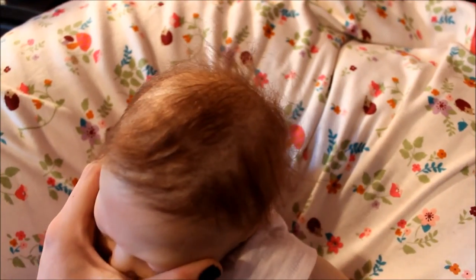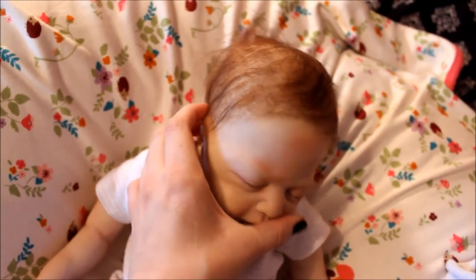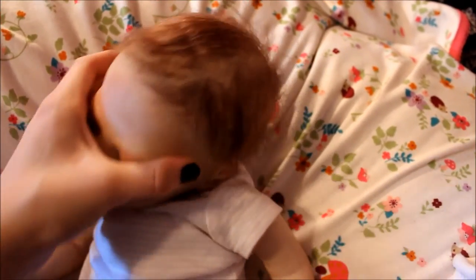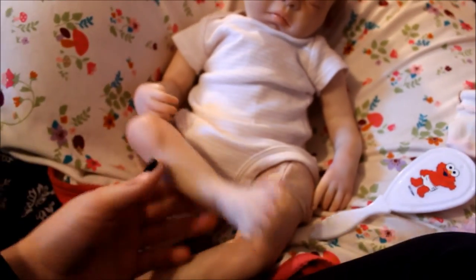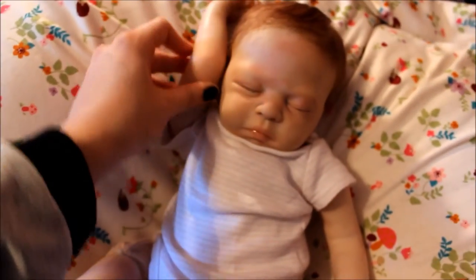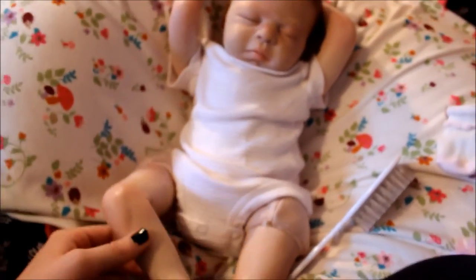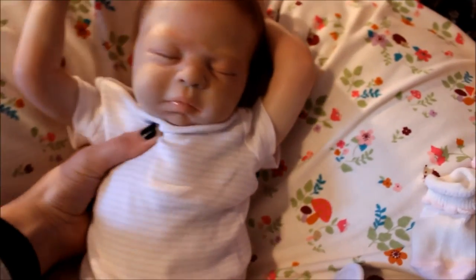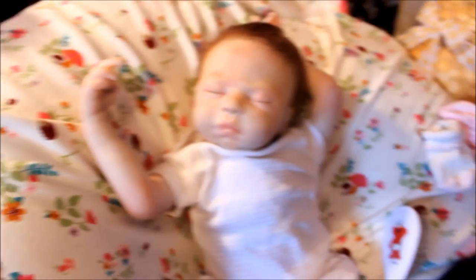And her hair, one last time. She is 19 inches and she wears a size newborn. She's really cute — very, very cute. I like her a lot. Thank you guys for watching, and I hope you enjoy her. My first reborn I've ever made. I'll see you guys later. Bye.